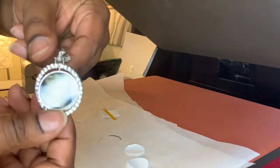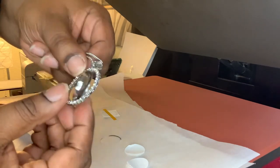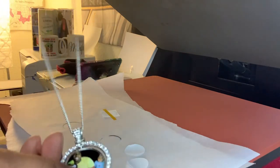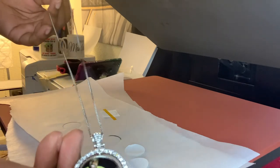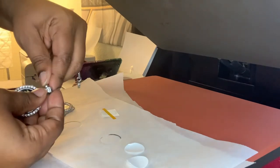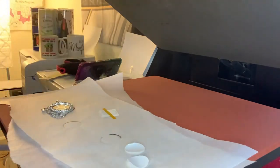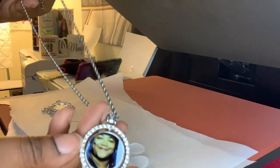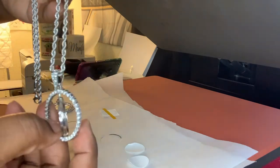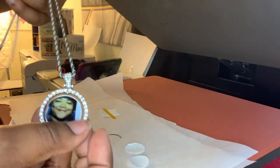That's how the second picture looks, and you just flip it — that's how it looks on the necklace. I'm going to show you how it looks with the thicker rope chain. This is the thicker rope — just switching the chains out so you can see. This is how it looks with the thicker rope, and personally I like it with the thicker rope chain.